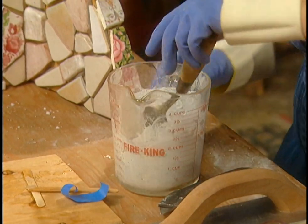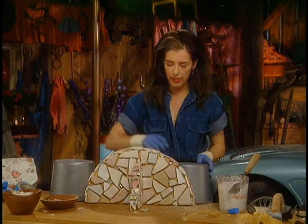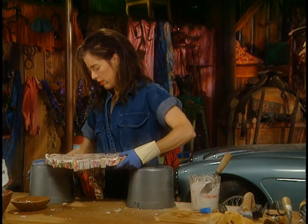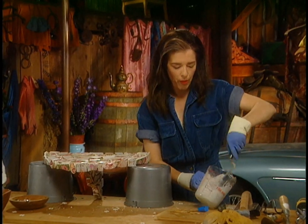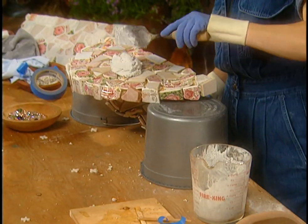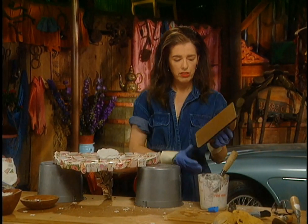I'm going to prop the tray up on these buckets so I can work on the horizontal surface. Just take a glob of the grout and plop it down somewhere in the middle, then get a rubber float — these are cheap little things with a layer of hard rubber on the surface and a layer of softer rubber.